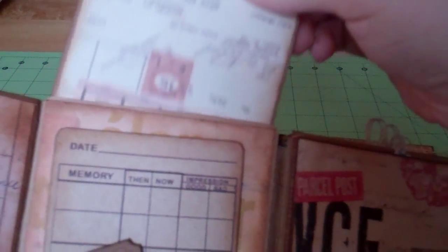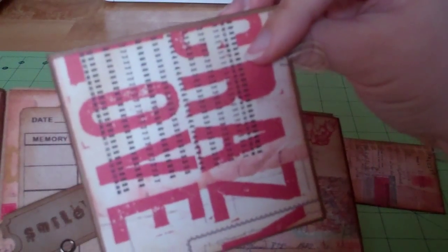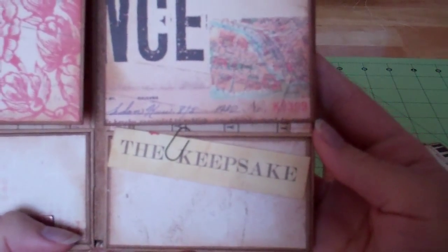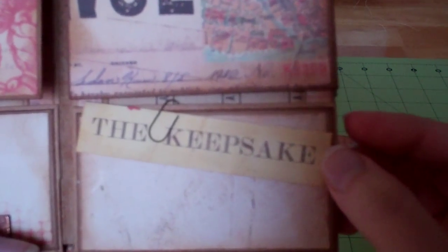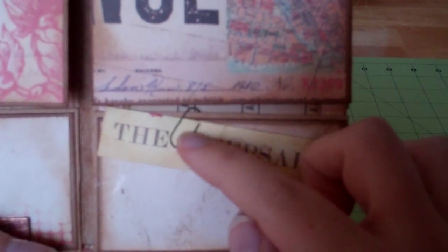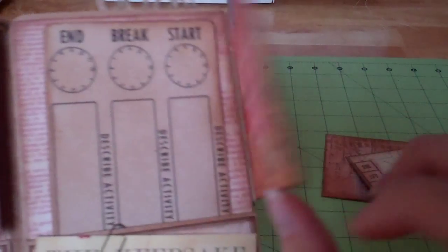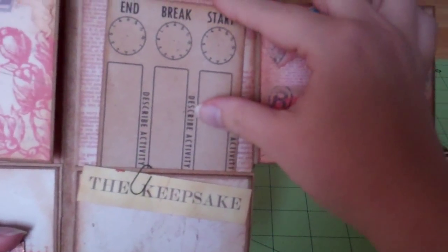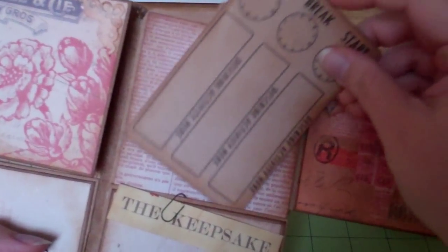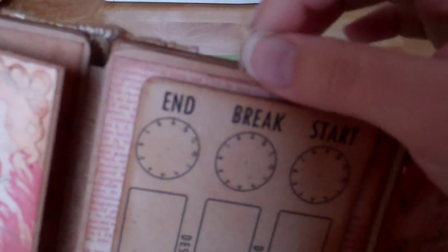Every page has one of these pull-out photo mats with more patterned paper. On this side, it just says 'the keepsake' — it's a cut out from the paper collection. This is an authentic Tim Holtz paper clip — I didn't make that one. And there's space for a photo, another photo mat, a journaling card, and a photo mat.